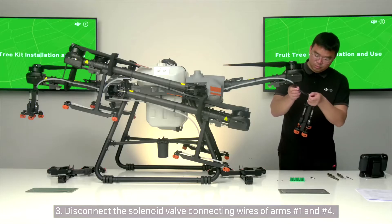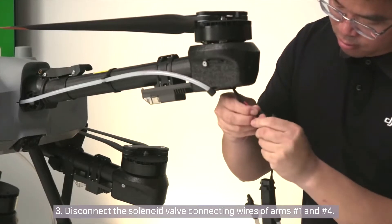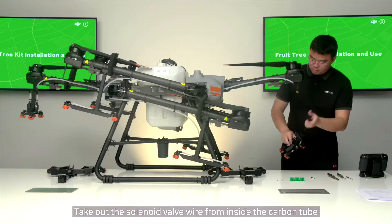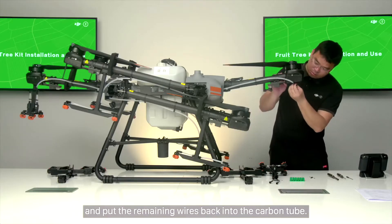Step 3: Disconnect the solenoid valve connecting wires of arms number 1 and number 4. Take out the solenoid valve wire from inside the carbon tube, disconnect the connector, and put the remaining wires back into the carbon tube.